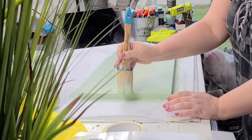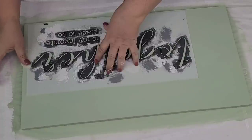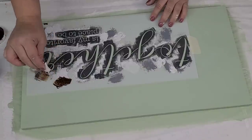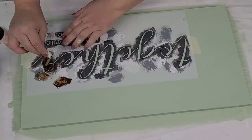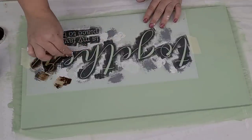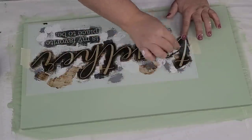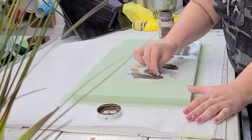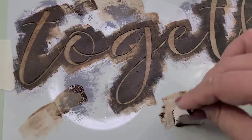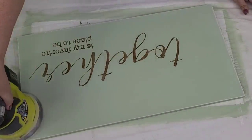One thing I do want to encourage you — if you do not have chalk paint brushes, it makes a world of a difference. A lot less brush strokes, and it does have the ability to carry more paint, so one scoop of paint goes a long way. This next reusable stencil says, 'Together is my favorite place to be.' I'm stenciling using a makeup sponge and this time I'm using Waverly Antiquing Wax because I wanted a little bit more of a softer look to this sign.